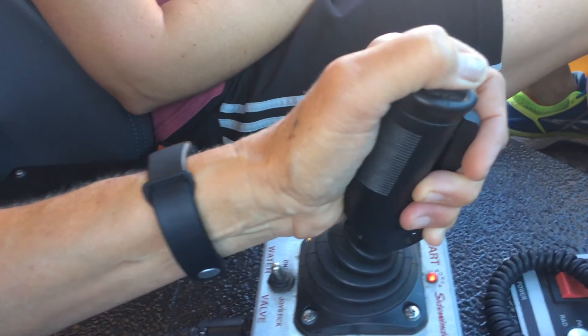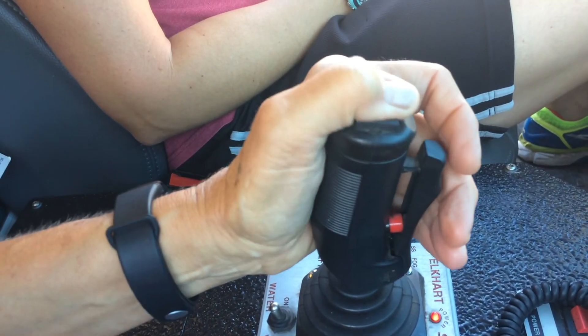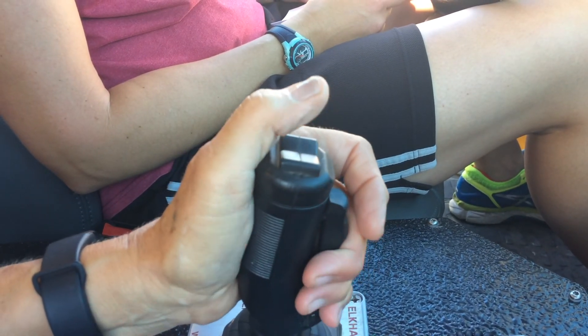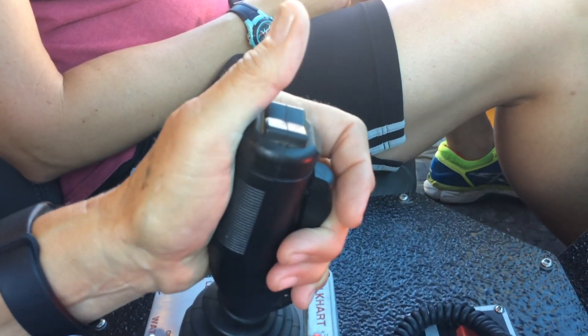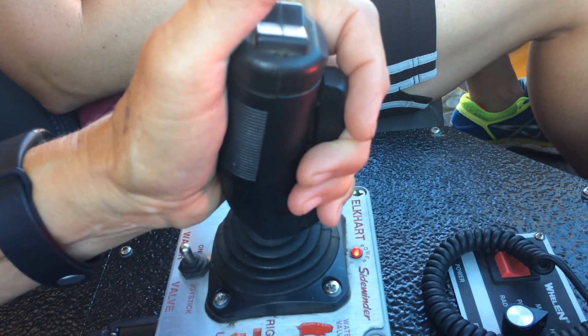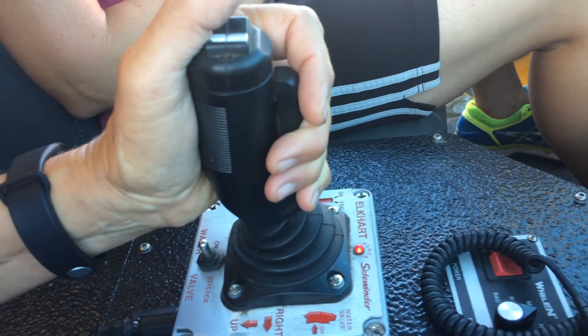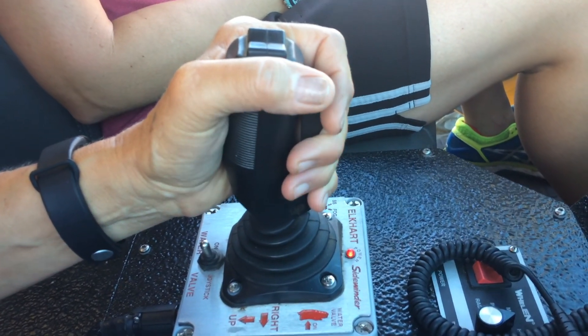What does your top button do? The top button is what fans it and narrows the flow. So your grip is to turn it on and off? Yes. And then your joystick is just for aiming? Yes.